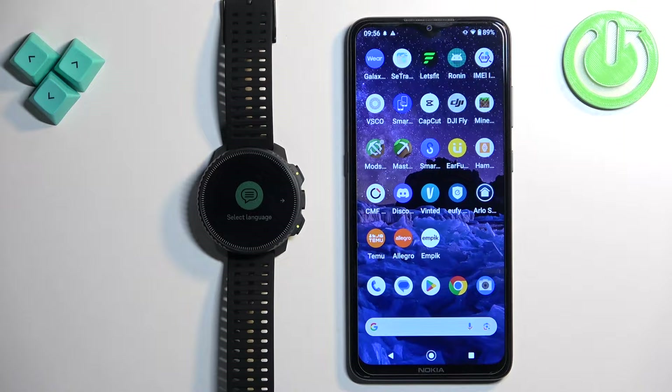Welcome! In front of me I have the Suunto Vertical and I'm going to show you how to pair this watch with the Android phone.